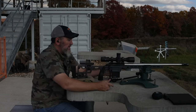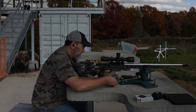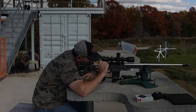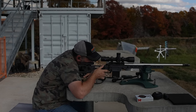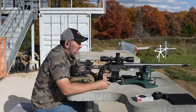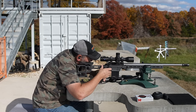Two to three tenths of wind. Calling for 4.1 out to 700. Miss. And I missed the other side too. That's the smaller plate at 700 — my wind is definitely fishtailing out there, so it's kind of hard to tell where I'm supposed to be going.